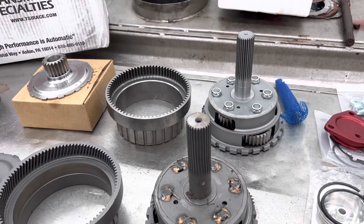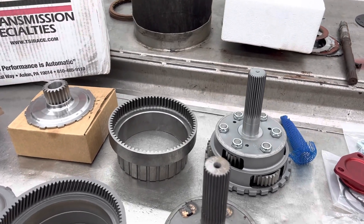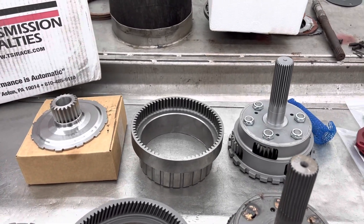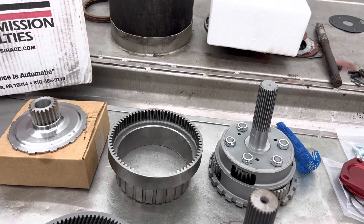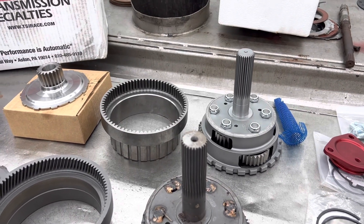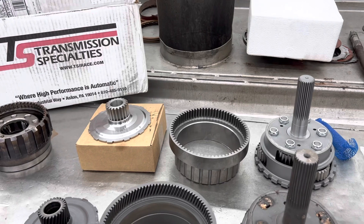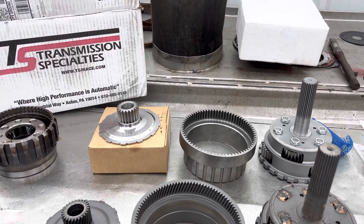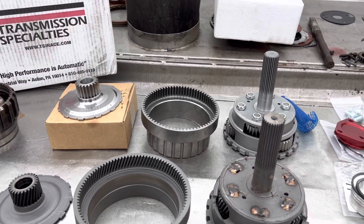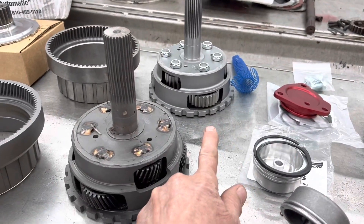You remember your old school buses - when they'd take off you'd hear that transmission whine, and the next gear shift you'd hear another whine. That's because the early 540s, Allisons, and stuff all had straight cut planets in them. I've done hundreds of them for the school department. This planet here would be a quiet planet, that planet over there would be a noisy one.